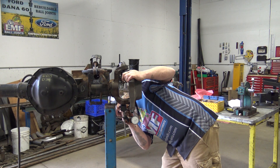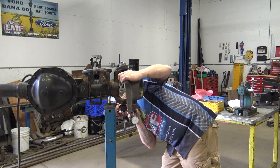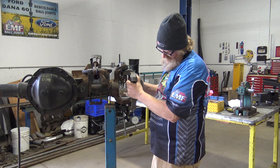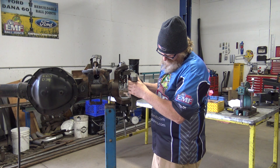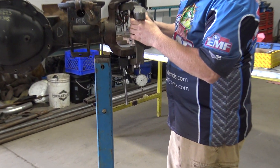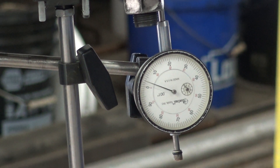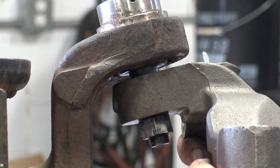In kind of extreme cases, you'll maybe see 20 to 25 thou. Now most people at 20 to 25 thou are going to say that's 60 thou of play by eyeballing it — but it's not really.